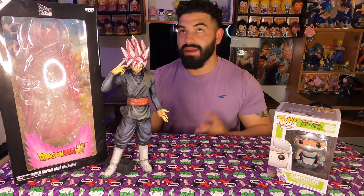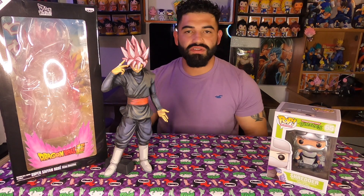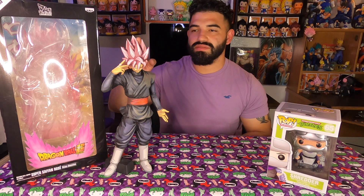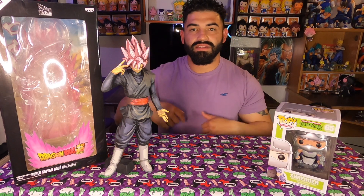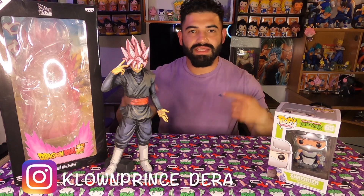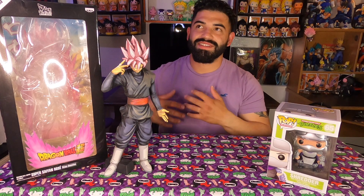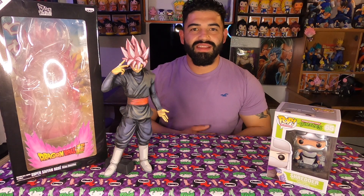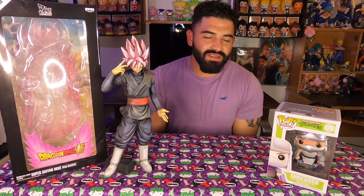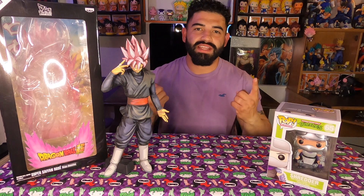We'll see how I display the Ninja Turtles. Let me know what you guys think — like, comment, subscribe. I will put a link to Haven Toys in the description down below, make sure you guys check them out. Follow me on Instagram for more awesome nerd content. Still trying to get to 600 followers so I can do a giveaway. Hopefully enjoy your day, make sure you guys are staying safe out there, and as always — stay nerdy.